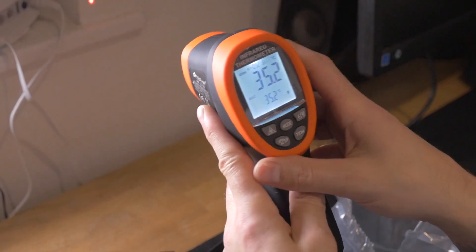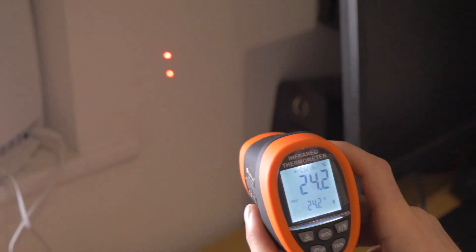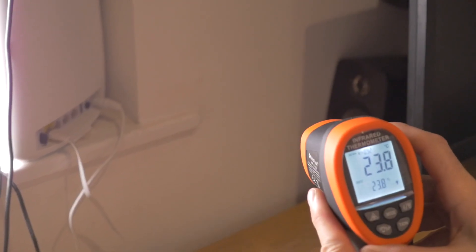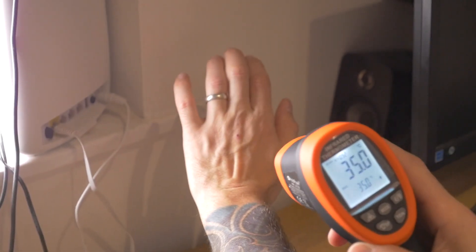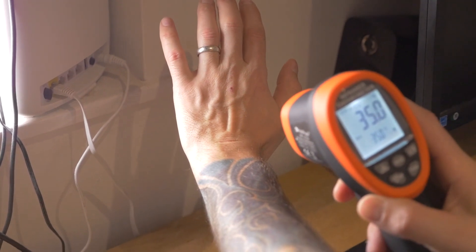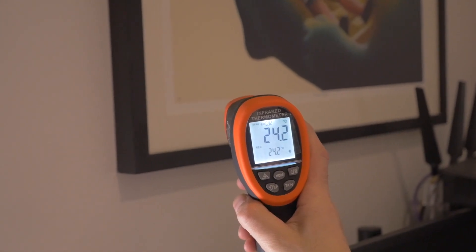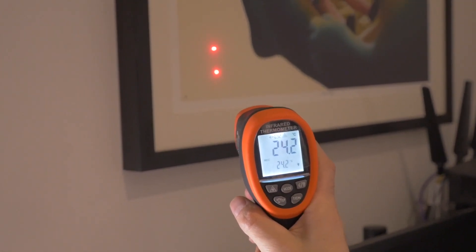This will turn on or off the laser. You can see in the background the laser is on. Now if I press this button, it turns the laser off, but it still allows you to measure things. So if I point at my skin, you can see it was 35 — it's still 35. The picture: 24.2, 24.3 — there's no laser. I'll press the laser button and then you can see the laser again.